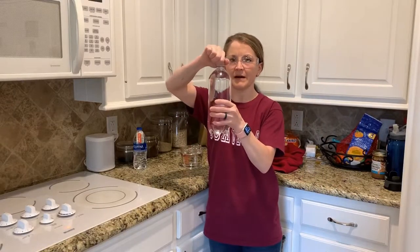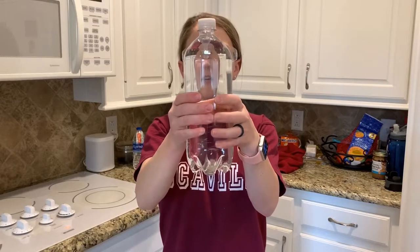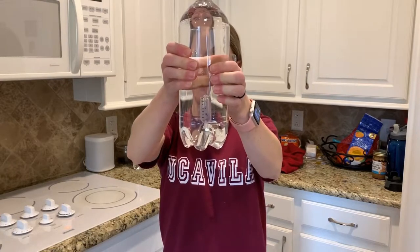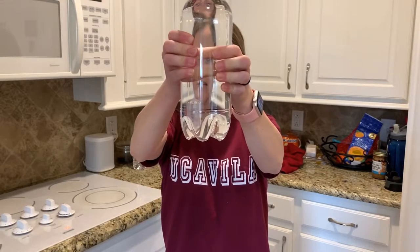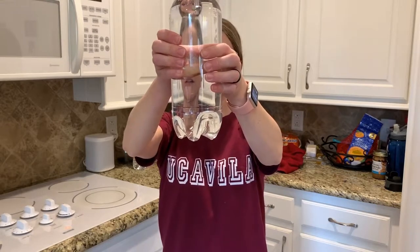You can see that my pipette bulb is floating, and whenever I squeeze it, it drops to the bottom, and then I let go and it floats back up to the top. This is called a Cartesian diver. Squeeze and it drops, let go and it floats back up.